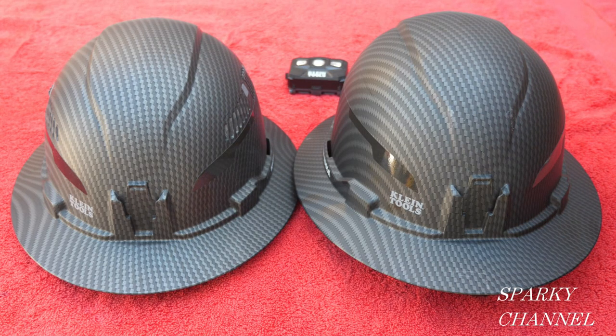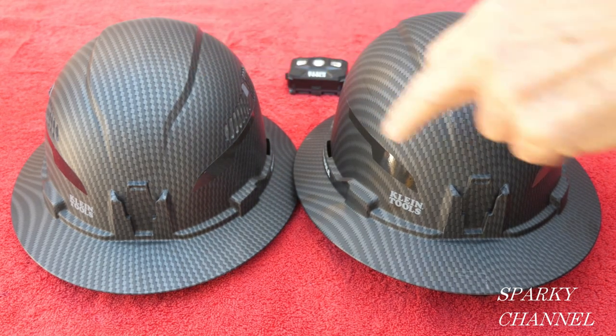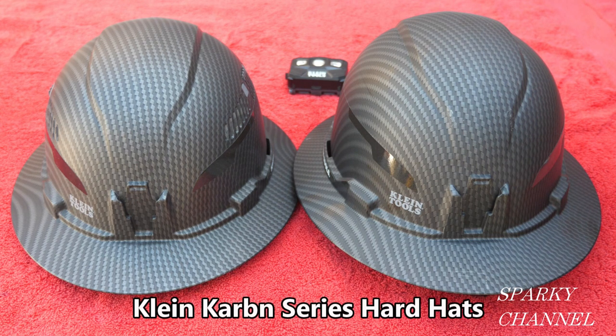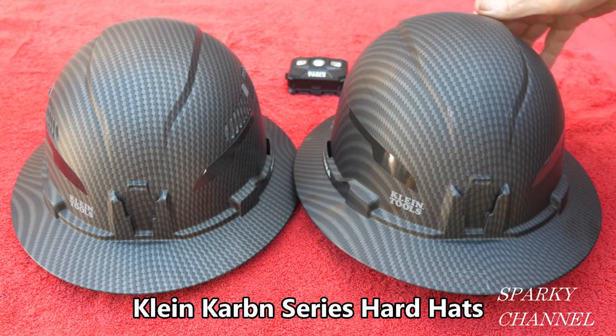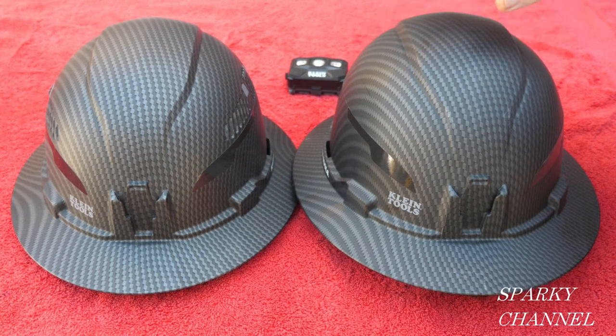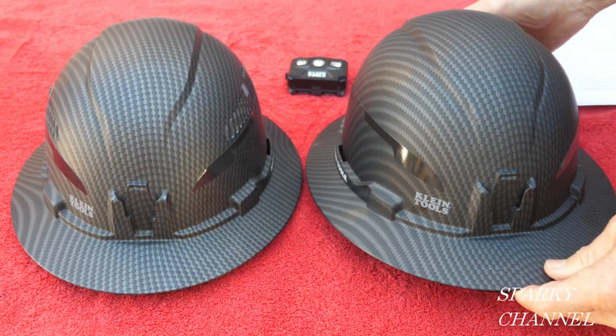Hey, this is Bill for Sparky Channel, and today I'd like to introduce you to two brand new hard hats from Klein. These are their carbon series — K-A-R-B-N — and it's a really cool hydro dip polymer film pattern on rugged PC/ABS composite.